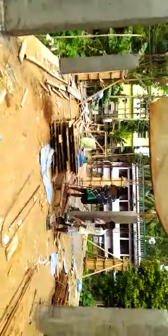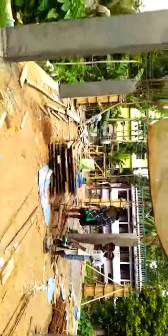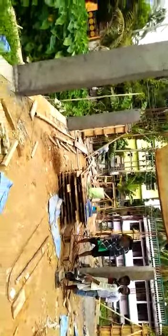You can see the plinth beam. This is a G plus 2 building. We have gone for a pile foundation. The depth of the pile cap is around 450 mm.